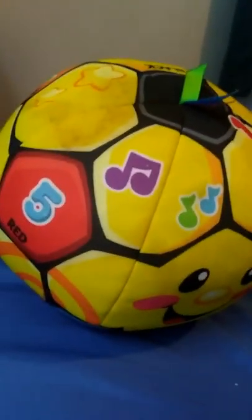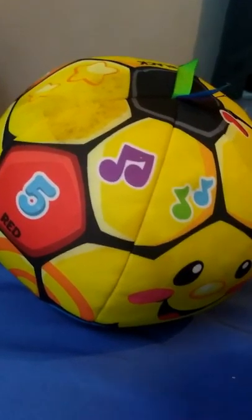Hooray! Hooray! It's time to play! Let's roll the ball! And that's it — the 2010 Fisher-Price Laugh and Learn Singin' Soccer Ball!